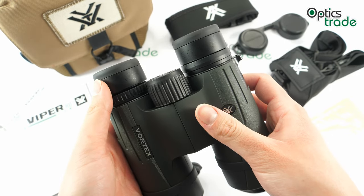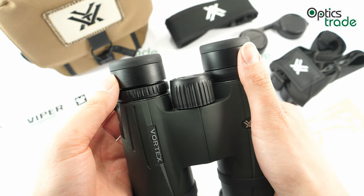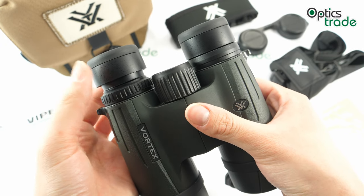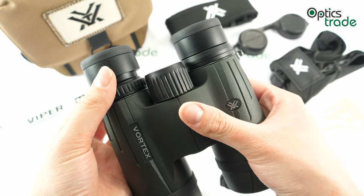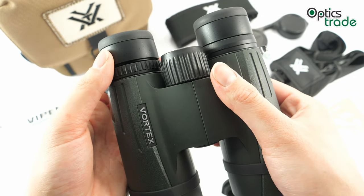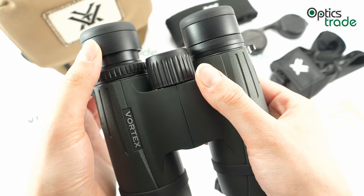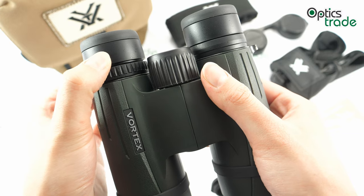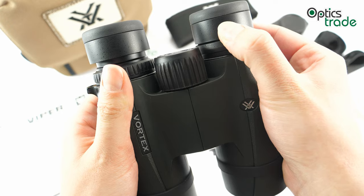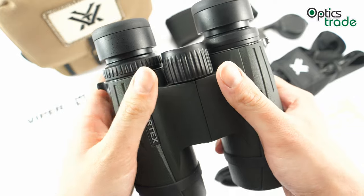The eye cups on these binoculars can be twisted up and offer four different positions. They are really perfect for any user. The mechanism is very fine and the turning is quite smooth. The eye cups can also be stopped at any in-between position — not just at click stops — and they won't move out of that position very easily.